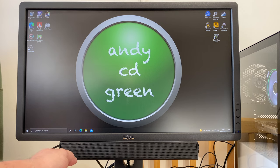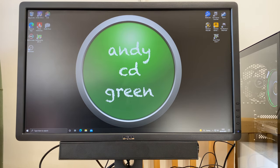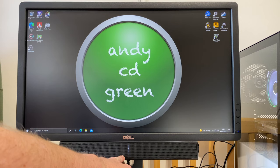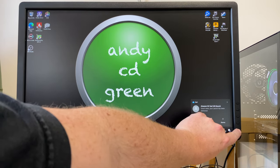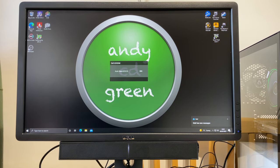So there we go — that's what the soundbar looks like attached to the bottom of a 24-inch monitor. If I just rotate the dial on the side, we can see the power LED come on. The other good thing is that if you turn the monitor off, the power goes off with the soundbar, so you haven't got to keep turning it on and off. You can just turn the monitor on and the soundbar will come on with it.